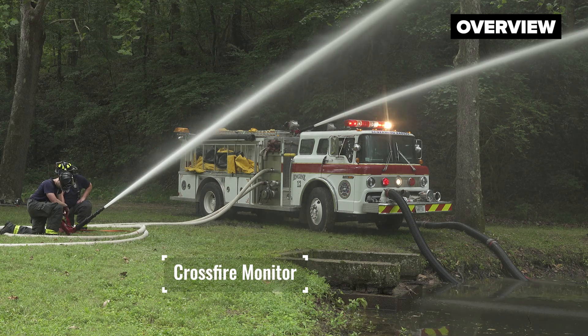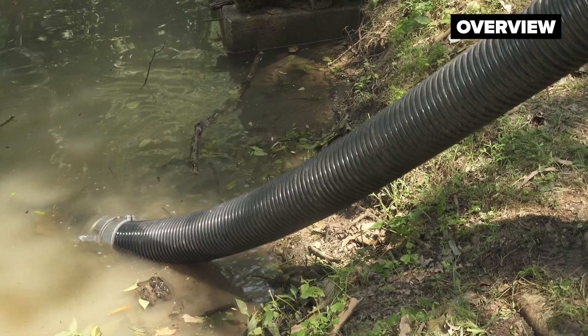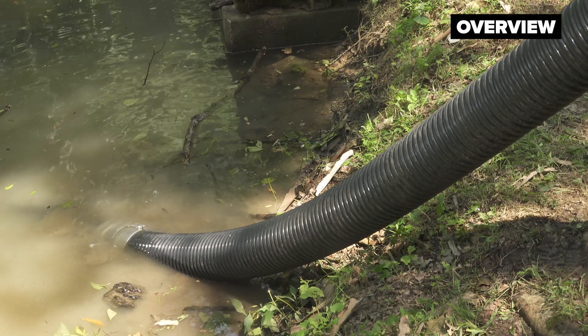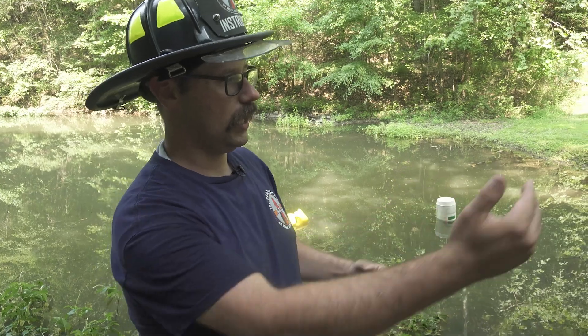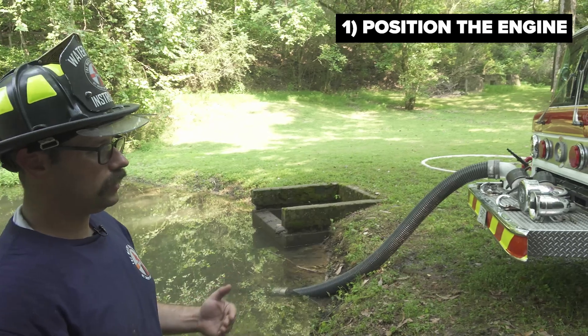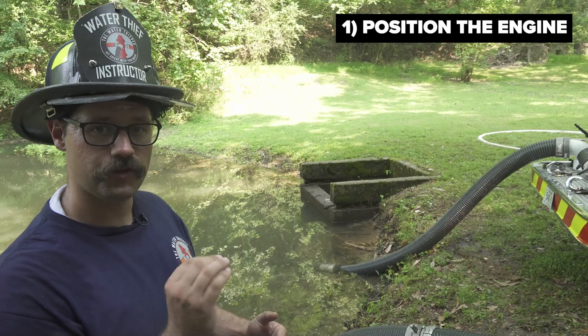The first intake primed in this scenario was the front intake, which is considered by most in the fire service to be a less than ideal option when trying to draft. This pumper is a 34-year-old rig and it was capable of flowing just under 1,000 GPM while drafting through the front intake. If I were operating in this scenario coming down a rural road, I would nose into the water source to quickly and easily utilize my front intake. While it may limit flow, it allows me to rapidly and efficiently establish fast water.